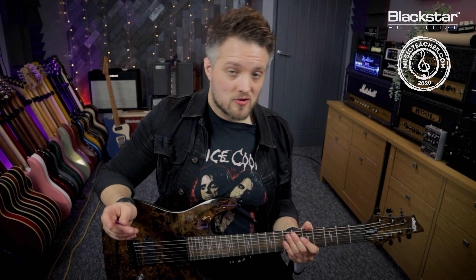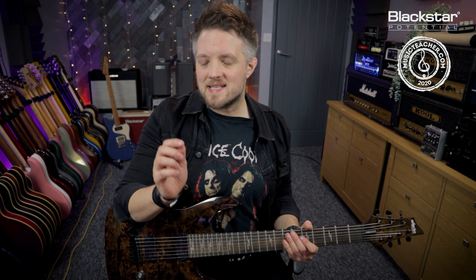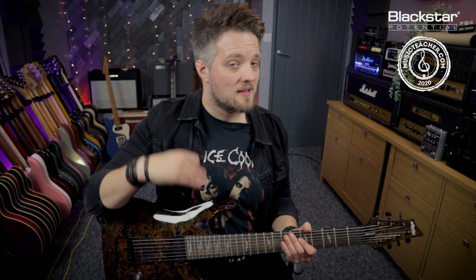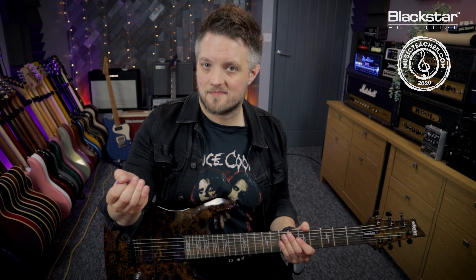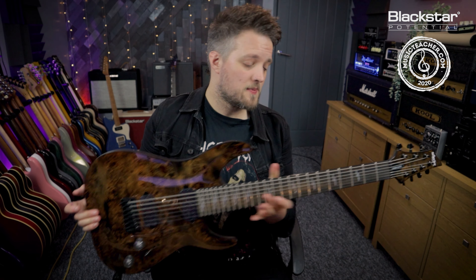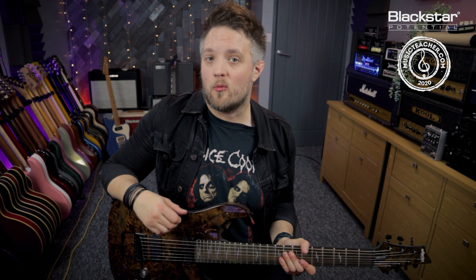The amp is set on the drive channel with the gain set to eight. The EQ is quite extreme — the bass and treble are both set to eight and the mid is set to four, since Korn have always had a really scooped sound. The reverb on the amp is set to three, so we don't have much reverb going on. Korn don't tend to use much reverb on the heavy sounds — they layer that up more on the clean sounds. First, we're going to hear the core tone of just the amp with the guitar on the bridge pickup in a track.